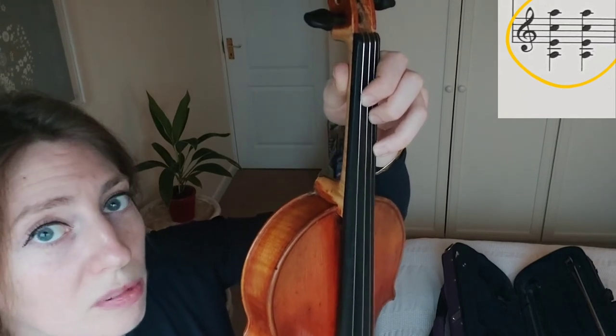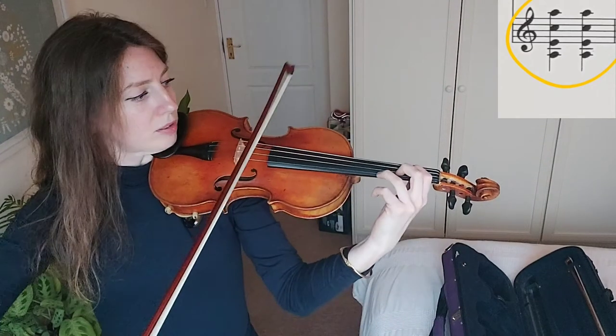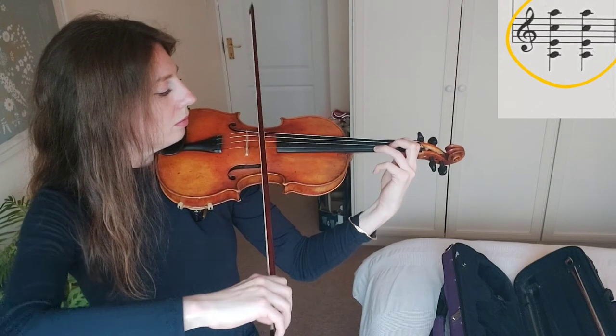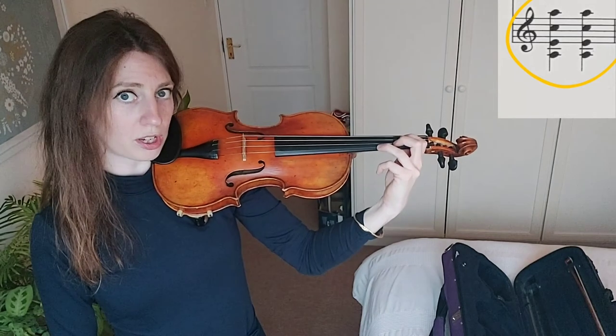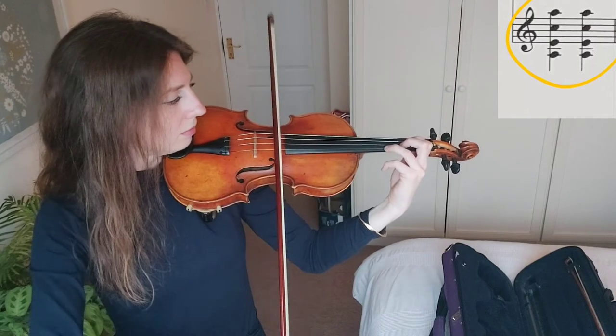To practice double stopping, place the fingers on the string and check they're in tune. Then do a very slow up bow — one quarter of the bow per note — then down bow, and repeat. This slow up bow allows you to check whether your notes are all clear and in tune. Repeat that exercise until you get really comfortable with that chord.